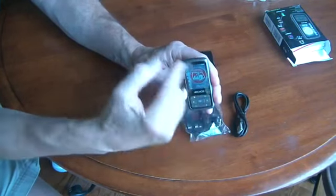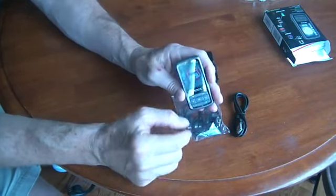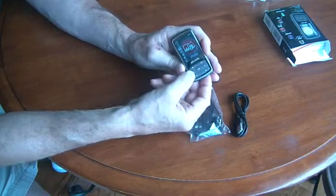But given the screen dimensions and orientation, that's really the only choice they had unless they had put an up and down arrow button. In any case, I don't want to belabor that point too much.